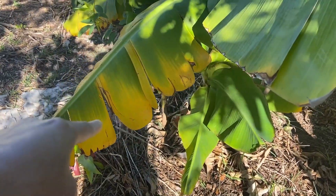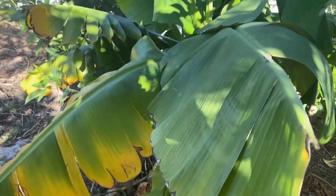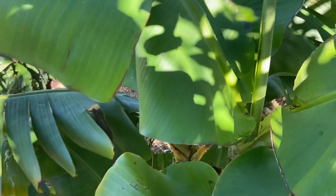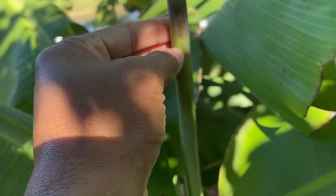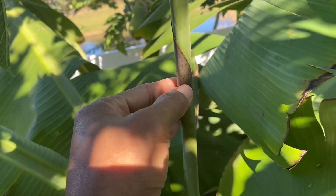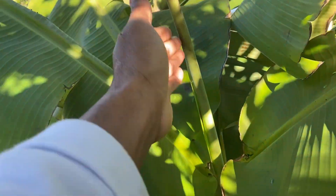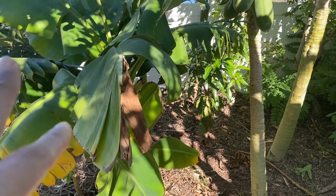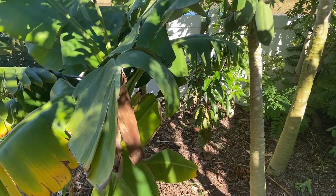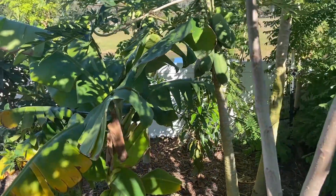There's a little yellowing on the banana leaves but I think those are just old leaves. But look right here — you see this browning? That's cold burn on the banana. This is a young leaf on the Cavendish, and the Cavendish actually has more damage done than the other banana.